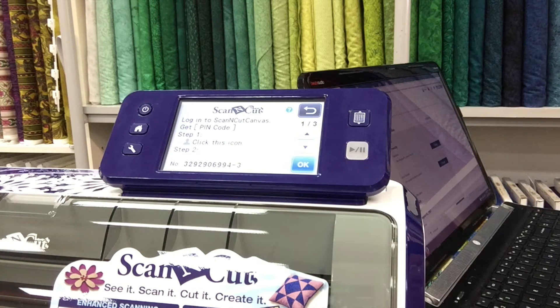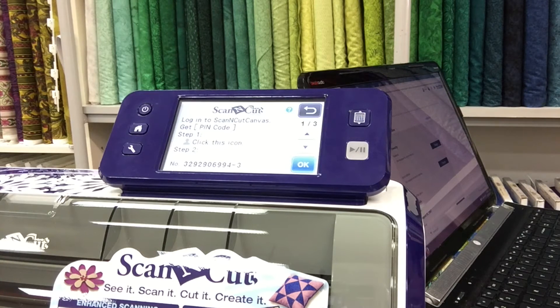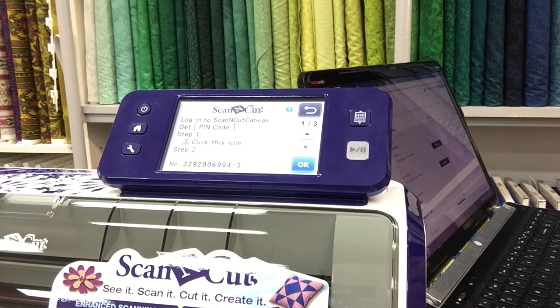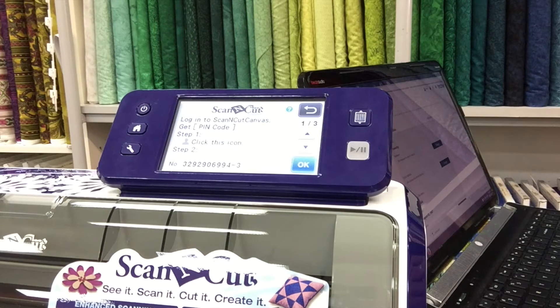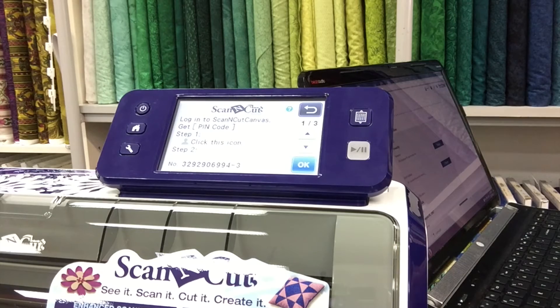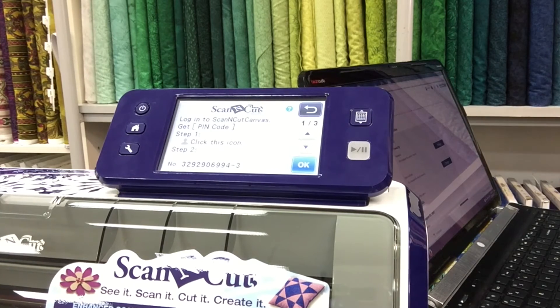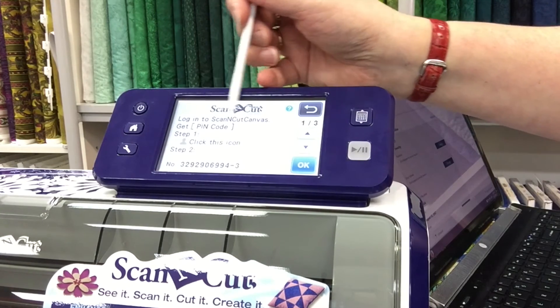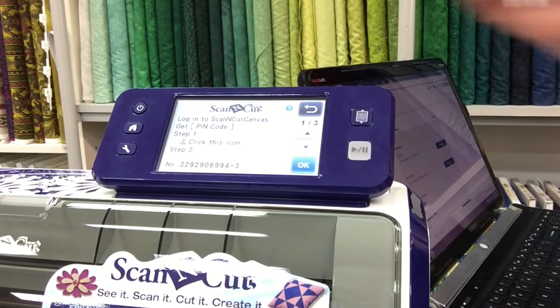For those of you who haven't got an account registered with Scan and Cut Canvas, it is free. You just go on, log in and make an ID and keep a password. Once you have done that and you have logged in, the next part of the screen is to log in to Scan and Cut Canvas and get a PIN code.